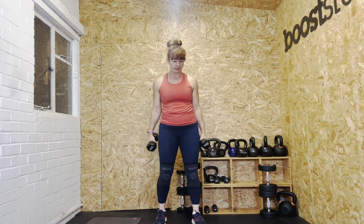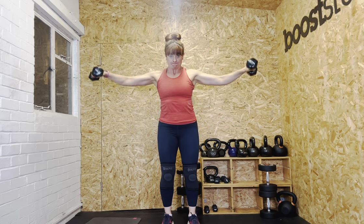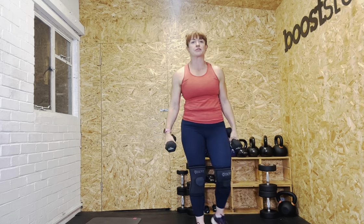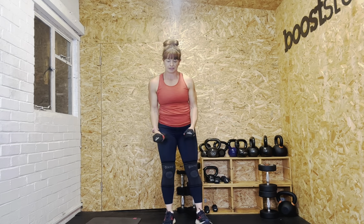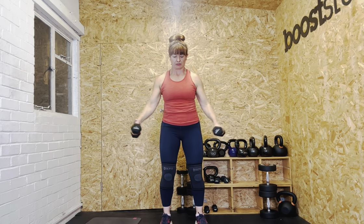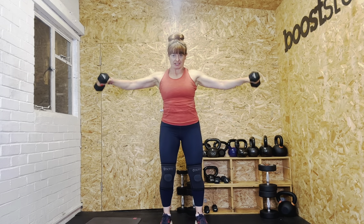Soft knees, tuck your bottom under, tummy on. Five reps: one, two, three, four, five. I'm definitely reducing — going to fives for the eight reps. Ready? One, two, three, four, five, six, seven — back of the armpits — eight. Well done.